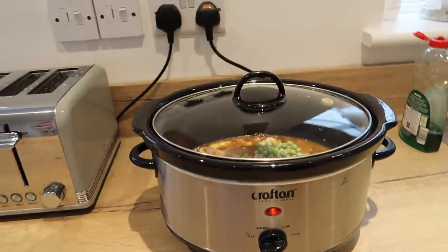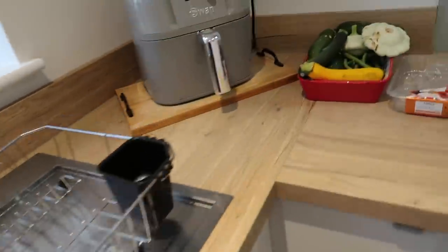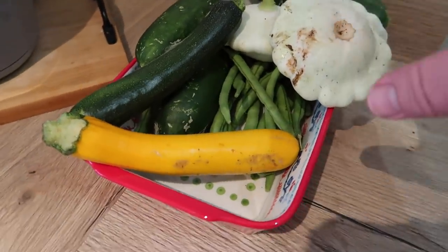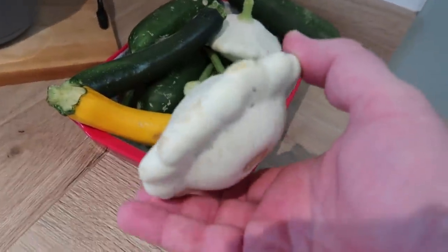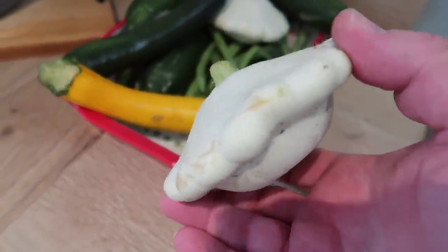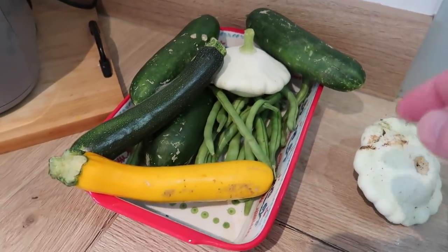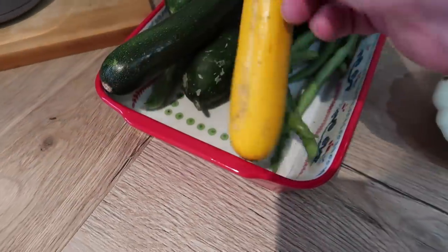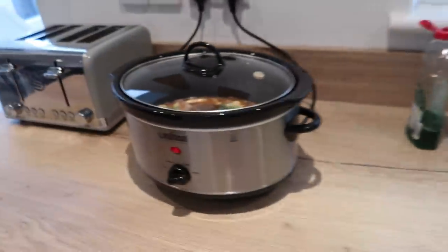Put it on for an hour on high, then turn it down and keep checking it. What are we going to have with this? These are from Cameron next door who has his own allotment - some squash, cucumbers, French beans, and a couple of courgettes. June is all about doing a courgette cake later on. So we'll leave this and come back during the day to show you how it's going.